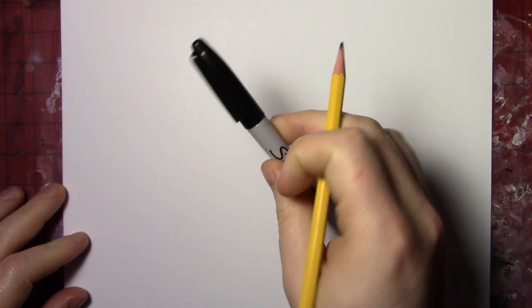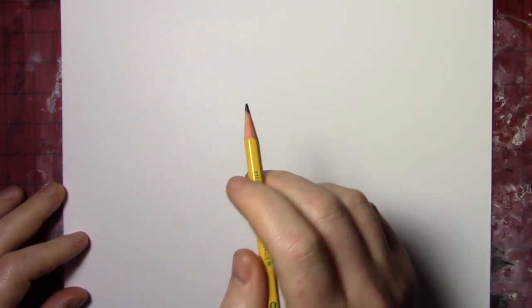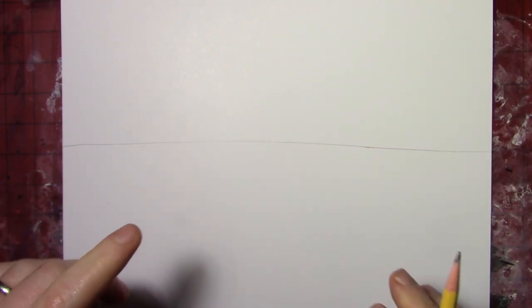Since I'm using a pencil instead of a Sharpie, I will be able to erase any parts of the horizon that are covered up. So I'm going to go ahead and start straight across the middle. It may not be perfectly straight — that's fine. Mine's a little crooked, a little wobbly. Oh well, doesn't have to be perfect.